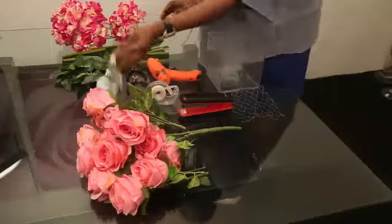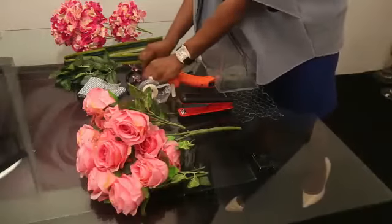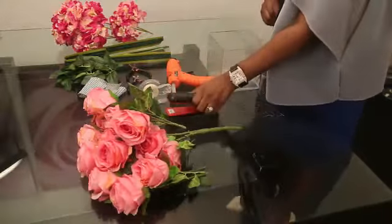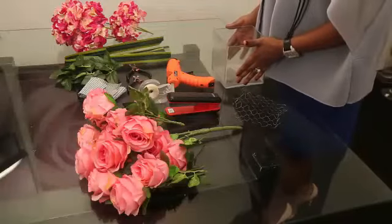I have my leaves, my silver mesh — this is just to decorate the vase. I have my glue gun, my tape, my cotton tools, stapler, candy pink roses, which is my chicken wire, and my acrylic cube vase.